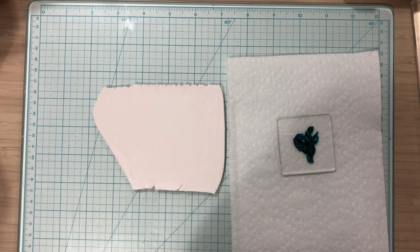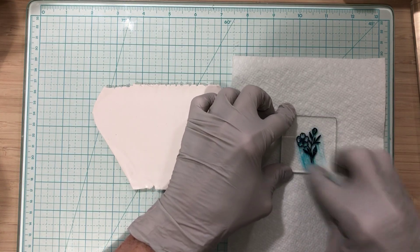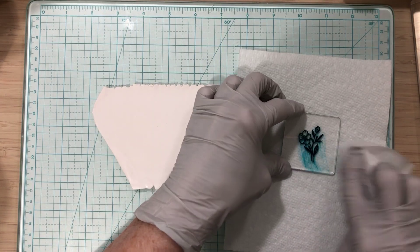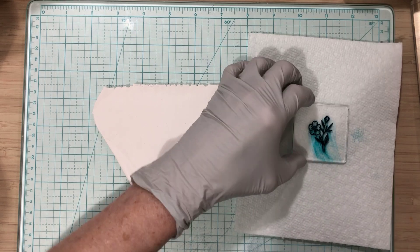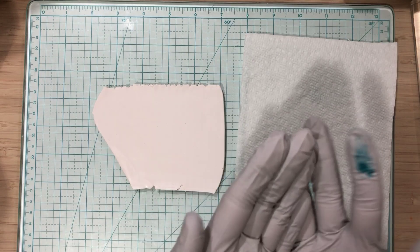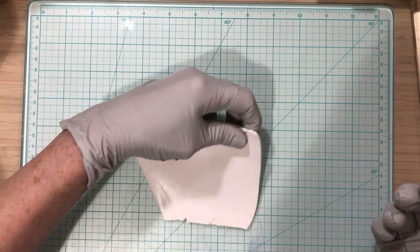I'm just going to let that sit a minute, then take a wipe and wipe over it like that. Since that flower is imprinted into the plate, we'll see what happens when I put it on. I don't mind extra alcohol being on there.